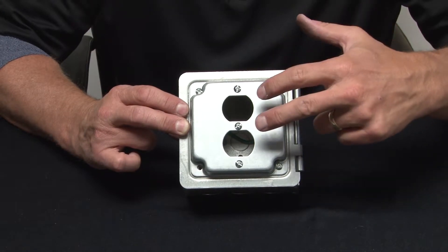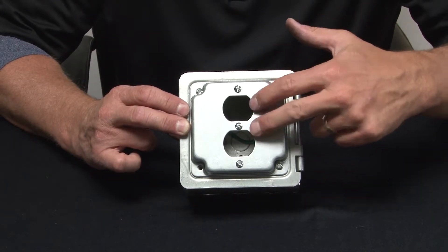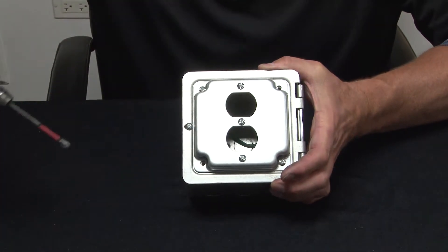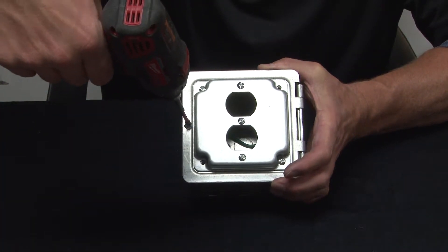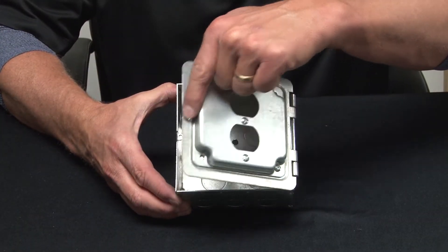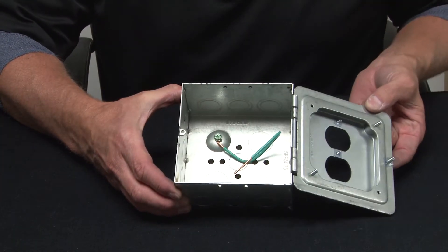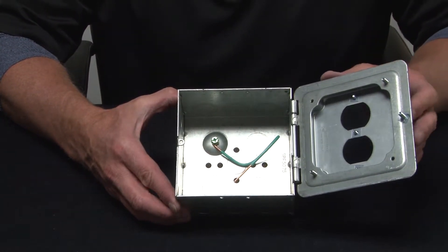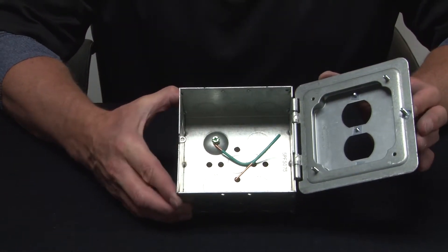What's unique about this box is that in your fab shop you can install your device with flying leads, and then quickly and easily terminate it in the field by simply loosening a set screw and opening the hinged door. This allows you to make fast and easy terminations from your existing device to the inside of the box.